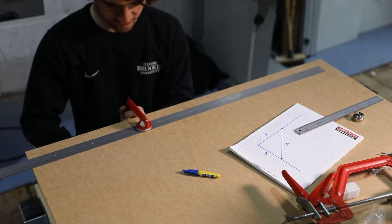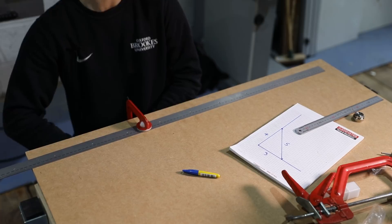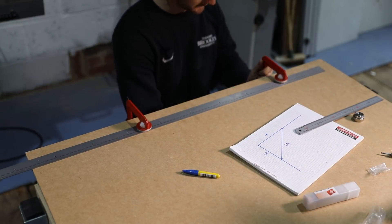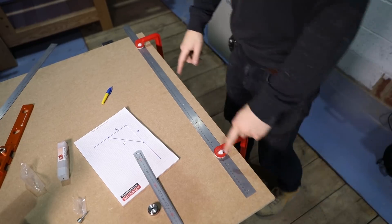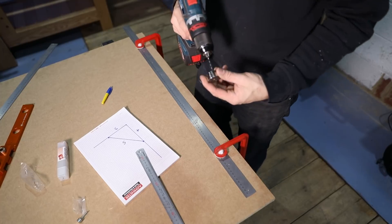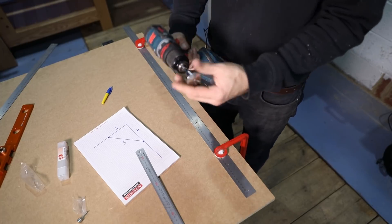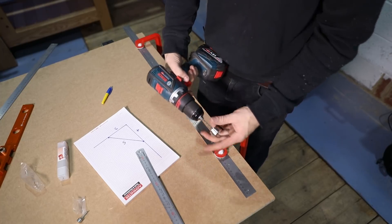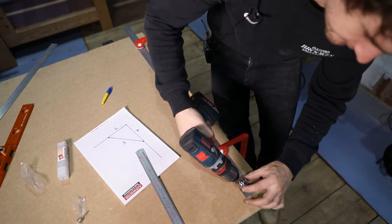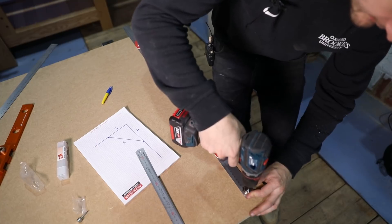Clamping it just ensures extra accuracy, and seeing as this thing is going to dictate if all of my future cuts are square, I want this to be accurate too. Now we need to drill out all of these holes along this length. We've got the drill guide, which is just a simple bit of metal with a hole in it that fits the three millimeter drill bit perfectly. Pop the drill bit in there, pop that into the hole on the ruler, and that will hold it square.